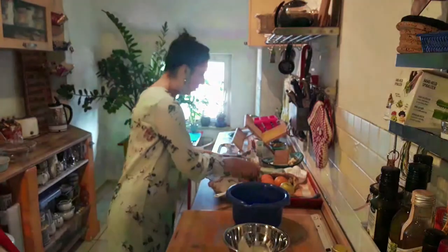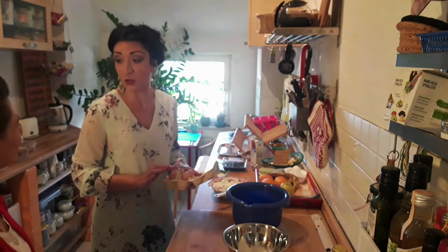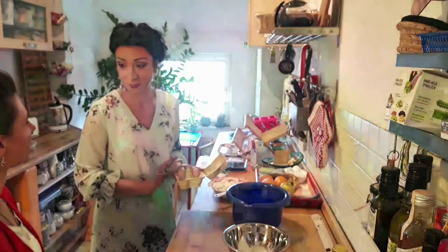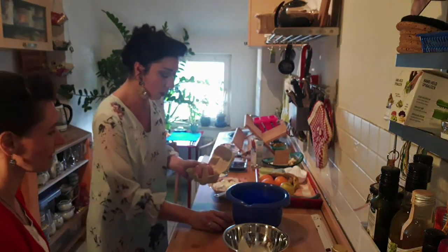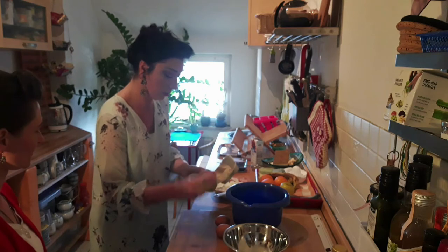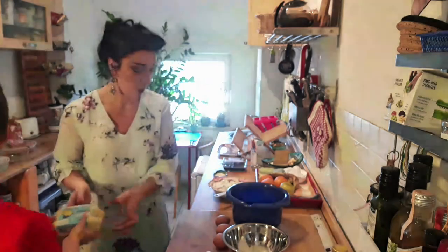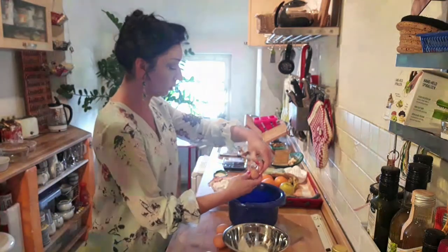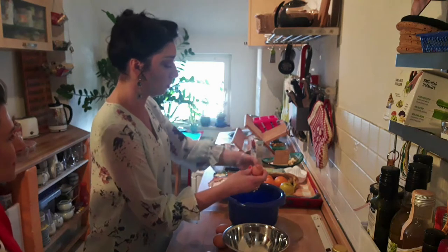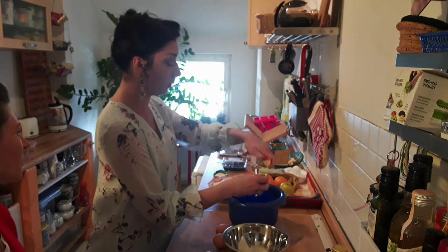We have fresh eggs and we need to divide the white part from the yolk of these four eggs. And of course you need the white part too.